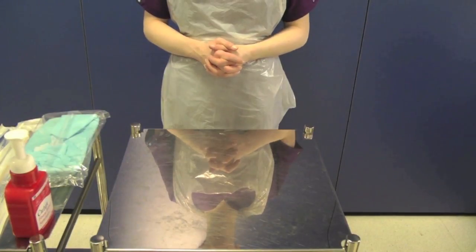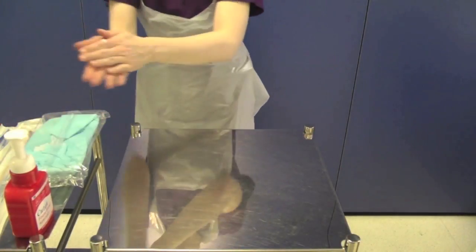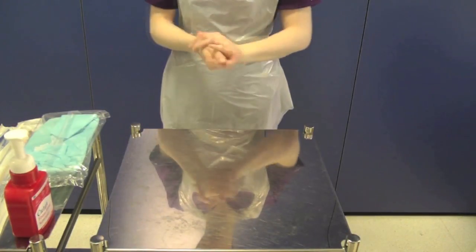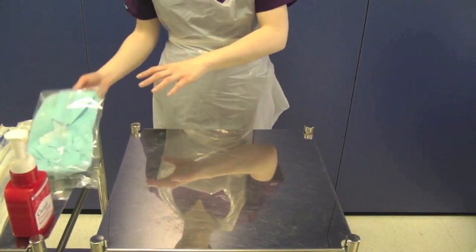Once you have cleaned your trolley, don an apron and decontaminate your hands using the WHO 7 stage hand washing technique. This must be used every time you decontaminate your hands.